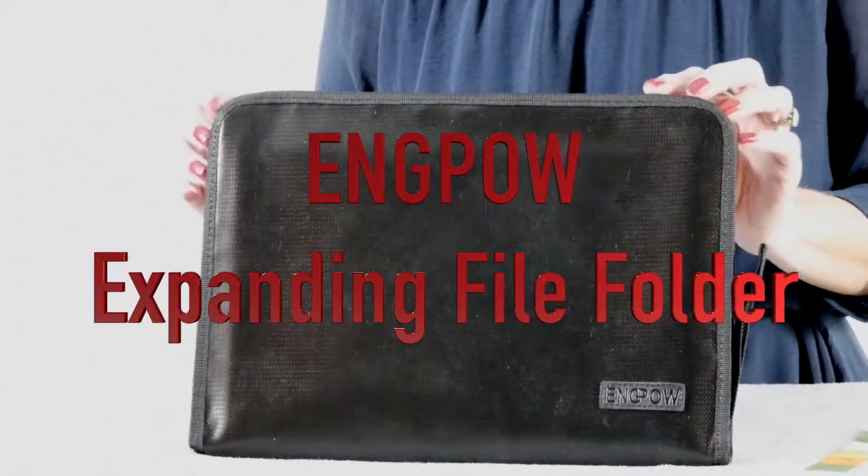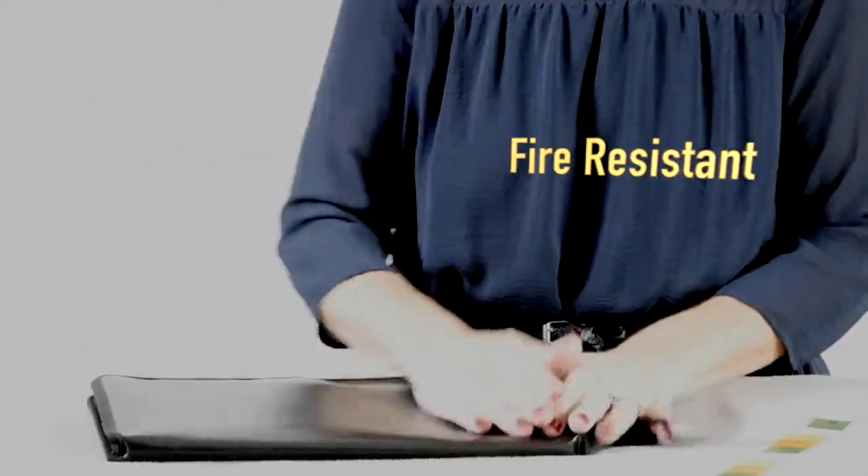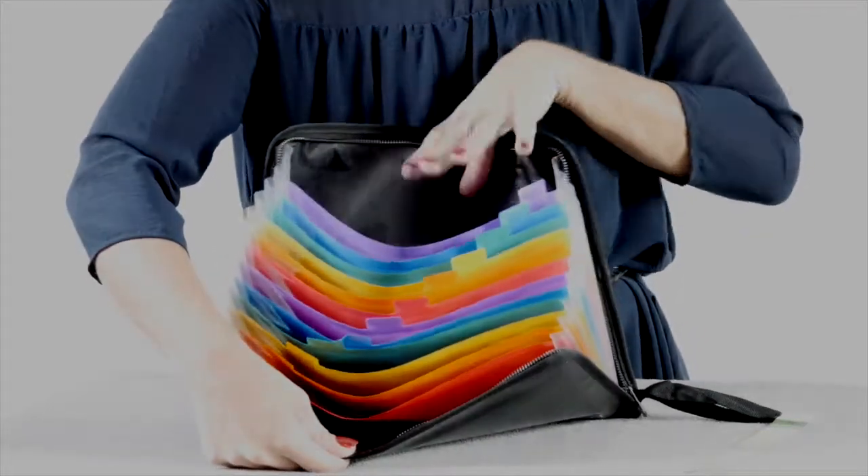Today I'd like to show you this EngPow Expanding File Folder. Just so you know, it's not fireproof, but it is fire resistant, and we will test this out in just a moment.